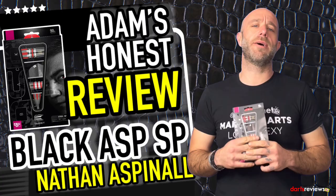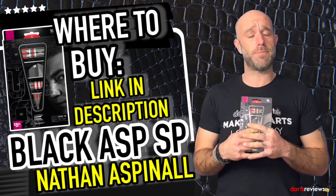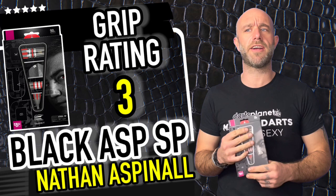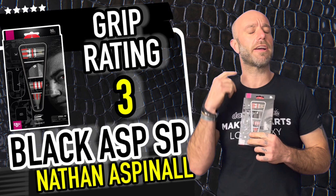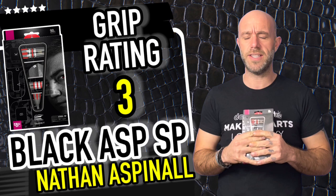Quick summary: the Aspinall darts retail for £69.95, a little more than the normal ones, but there's a lot more work in there — more paint, extra grip, extra grooves, extra rings, extra cuts. If you're a rear gripper, these are a great option. If you like a front-loaded dart as a rear gripper, this is your dart. The price is around the right ballpark for what Target darts cost.